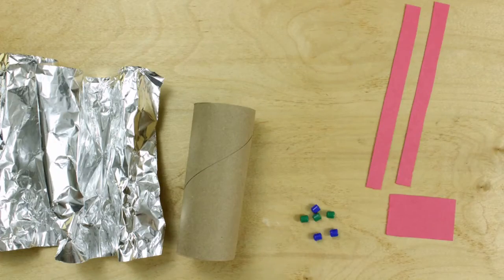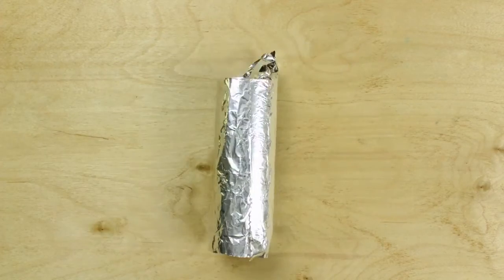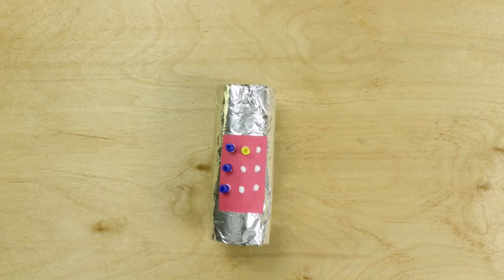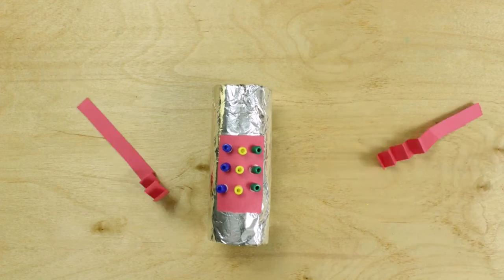Let's make it! First we put the fold on the toilet paper to press in the end. Glue on the paper. Glue on the beads and arms. Don't forget to fold the arms!